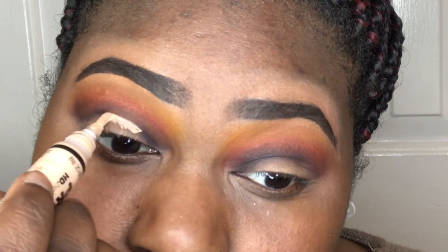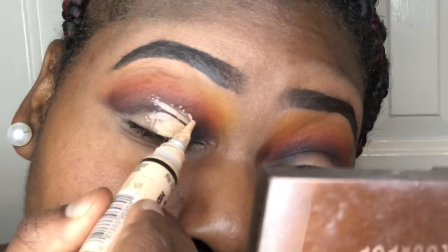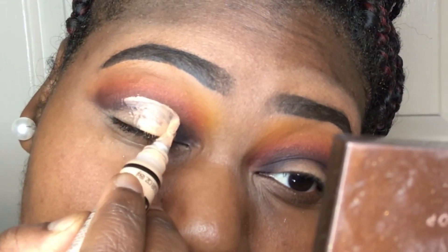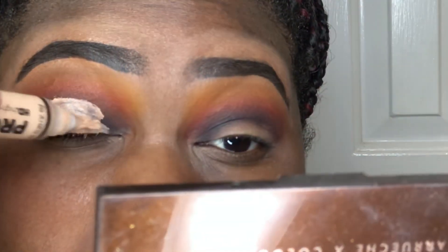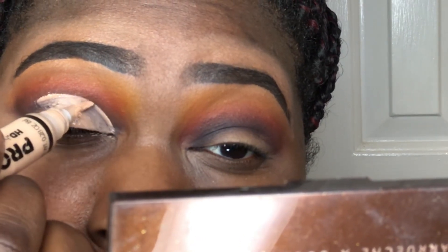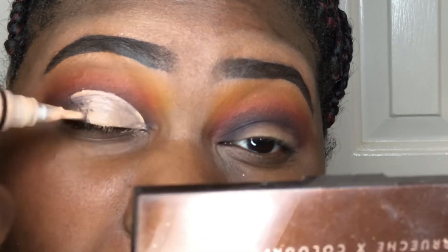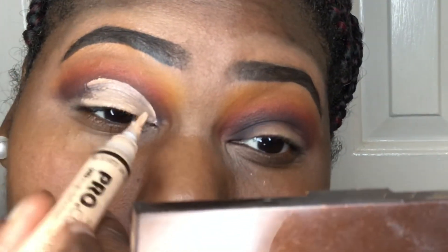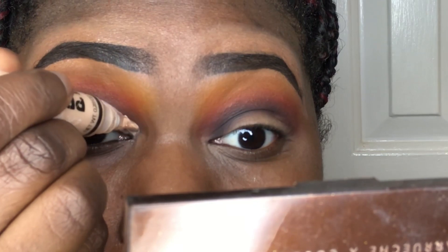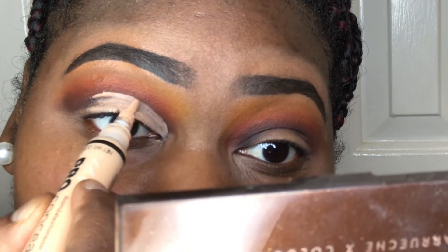I'm going back into LA Girl Pearl Concealer in Nude to cut my crease — it's the next best thing close to white concealer that still allows your colors to come through. I looked up because I have hooded lids, and that helps me understand the best spot to create the cut. In the process of learning cut creases, be patient with yourself. Mine don't always come out the same every time, but just trust the process.